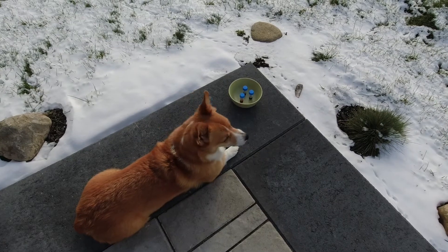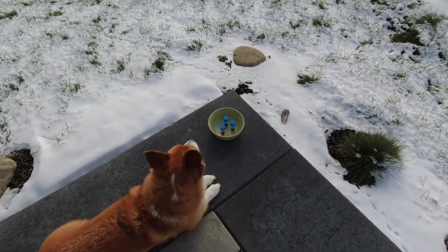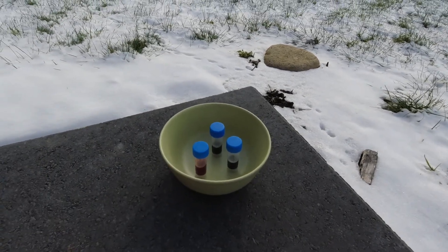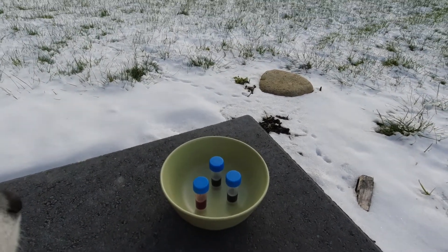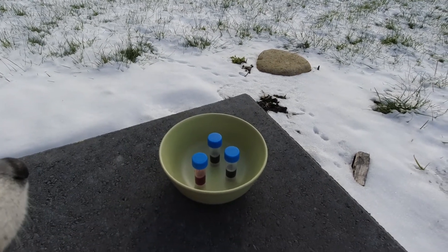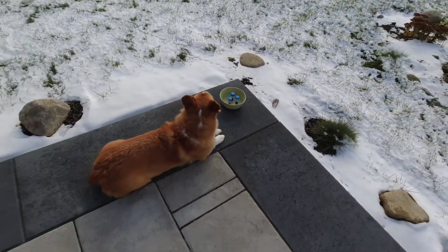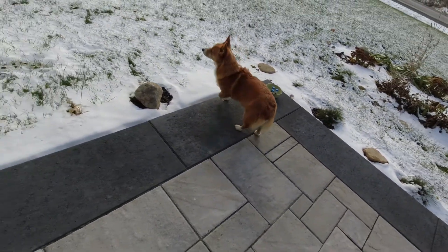It is indeed minus four degrees — I just checked the temperature and I've put the bottles down outside. Sammy's having a look over them and we'll leave them here for a couple of hours just to see how well they freeze. I've put them in a bowl just in case there's any expansion and they leak — I don't want them leaking all over the nice stone. Alright Sammy, let's go back in!